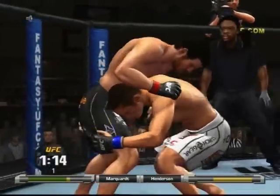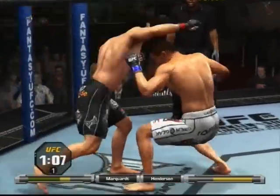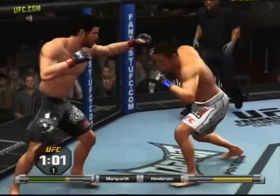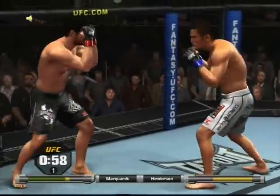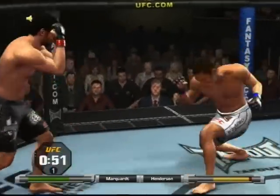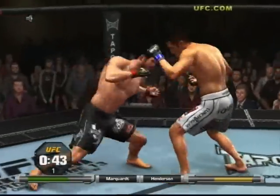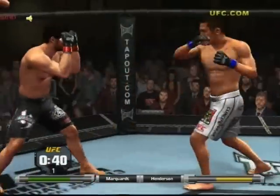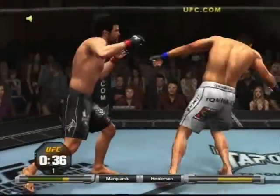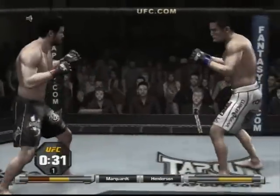Just over a minute remains in round one. Just about one minute remains in the first round. Trying to find the range — nice body kick. 45 seconds remains in the first round. Good big right hook, and now he's going to look for the finish.